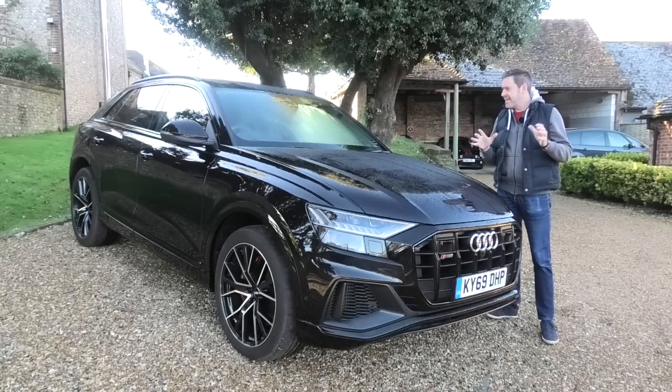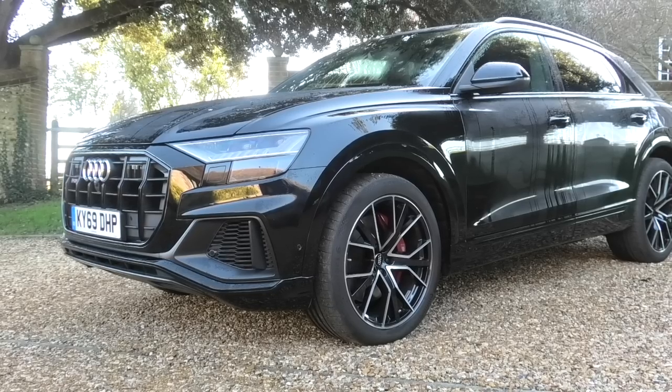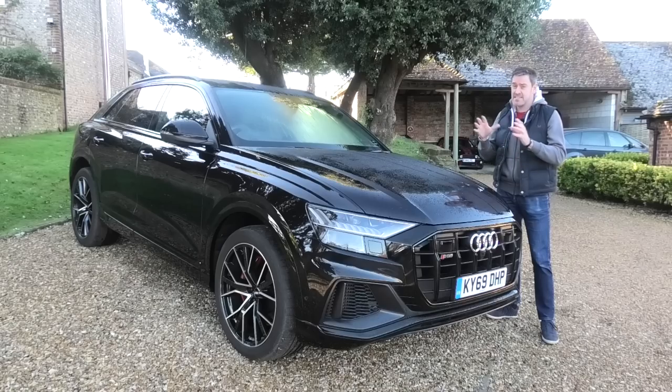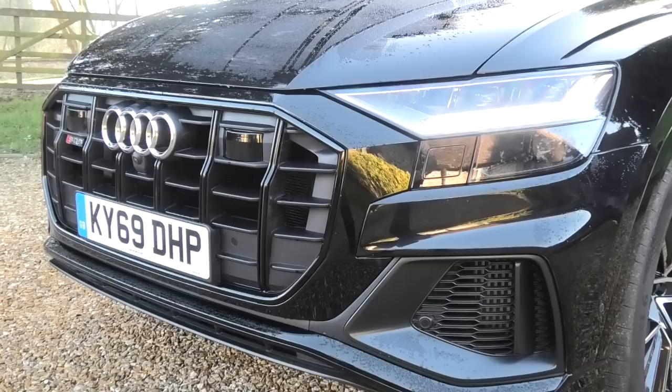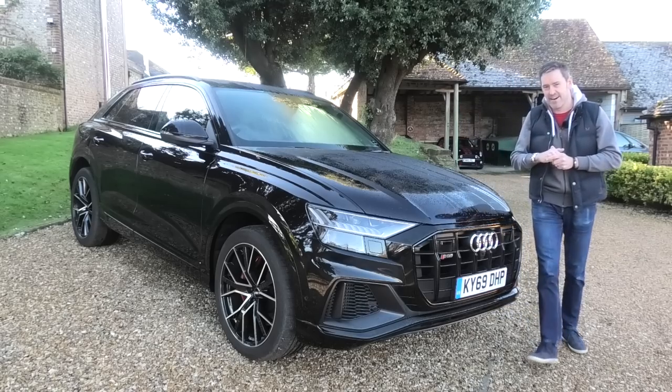Before we get cracking, a very brief rundown on the spec of the car we've got in front of us. This is the Vorsprung model, so the Vorsprung above the normal SQ8 gets air suspension, active anti-roll control and four-wheel steering. This car is in Orca Black Metallic, which is a £750 option. We'll talk about the Vorsprung spec a bit later on - it's actually quite difficult to add any more than this car's got on it. It's a pretty well-specced car.